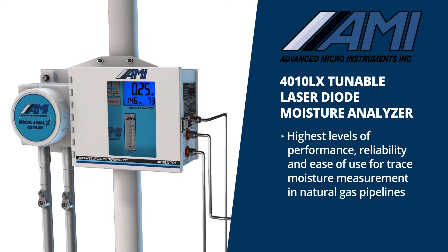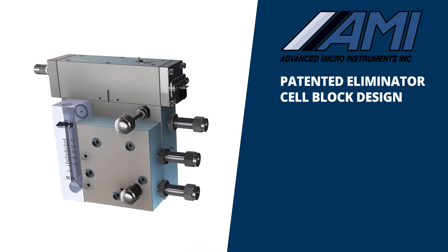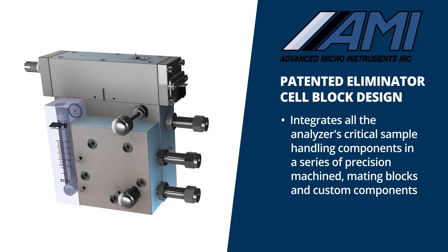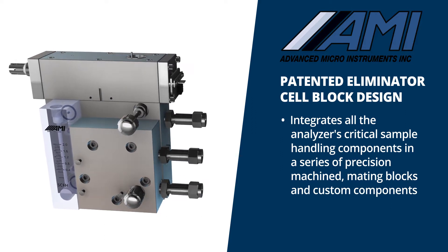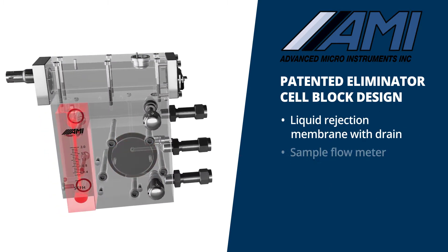At the core of AMI's 4010LX Moisture Analyzer is our patented eliminator cell block design. The eliminator cell block integrates all the analyzer's critical sample handling components in a series of precision machined mating blocks and custom components, comprising of a liquid rejection membrane with drain.